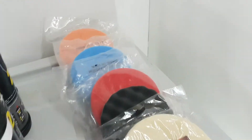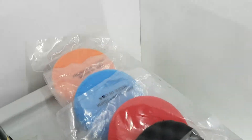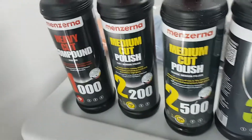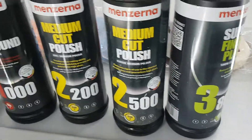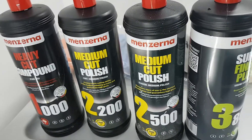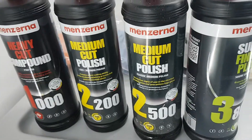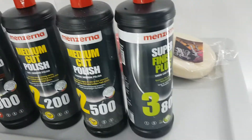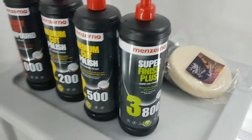On the right we have an array of polishing pads. To the left we have the corresponding compounds that we use to cut the clear coat or the paint, each stage getting finer and finer. There is another stage but that's my little secret, so I haven't put that on there.